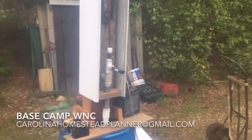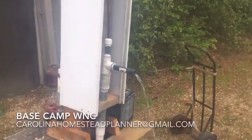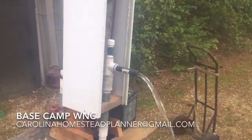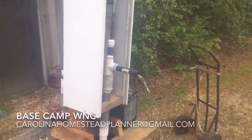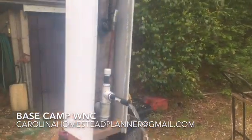Welcome back to Base Camp WNC. As I said on the last one when I previewed this, I was going to go ahead and do a quick video on tearing it down — all the components and parts and what it looks like behind this white aluminum housing.